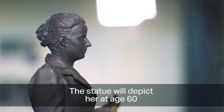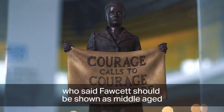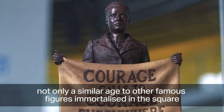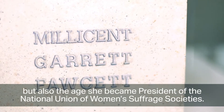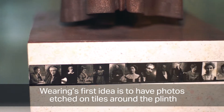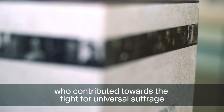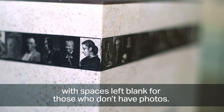The statue will depict Fawcett at age 60, a recommendation from campaigner Caroline Criado Perez, who said Fawcett should be shown as middle-aged — the age she became president of the National Union of Women's Suffrage Societies. Waring's first idea is to have photos etched on tiles around the plinth with images of 59 other women and men who contributed to the fight for universal suffrage, with spaces left blank for those without photos.